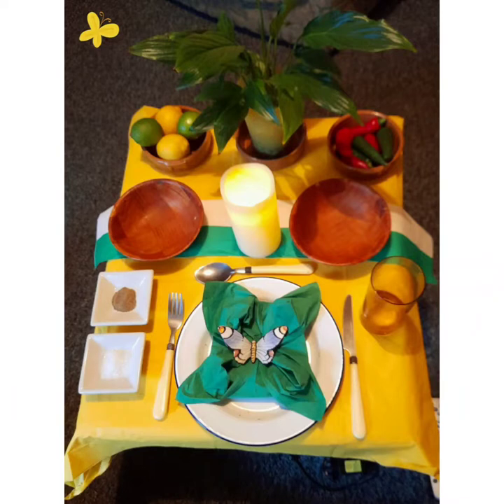Now I'm just going to show my Jamaican table I've got set. You can see it's really bright colours, kind of based on a Jamaican flag.